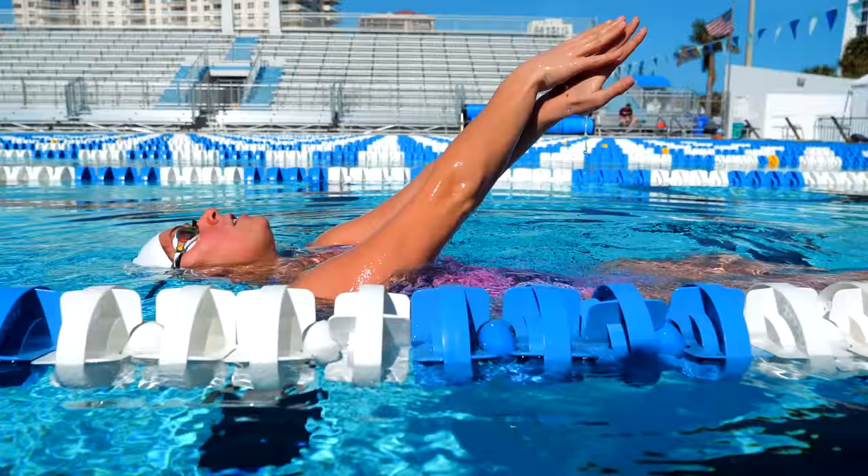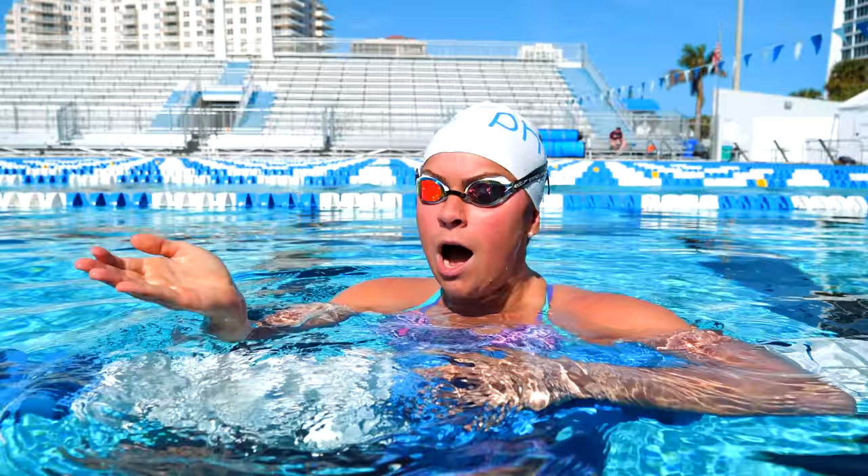I've been swimming backstroke for a really long time on the national team, and I feel like this drill has really helped me become a good backstroker and transform into a great backstroker. What you're gonna do is be on your back and kicking like normal, but your arms are gonna be straight up like this. The drill is called the Titanic for good reason, because you literally will sink.